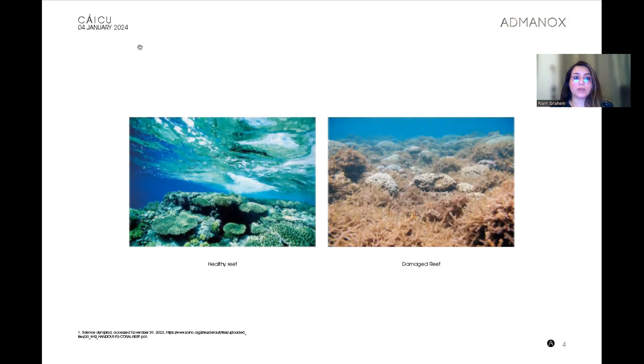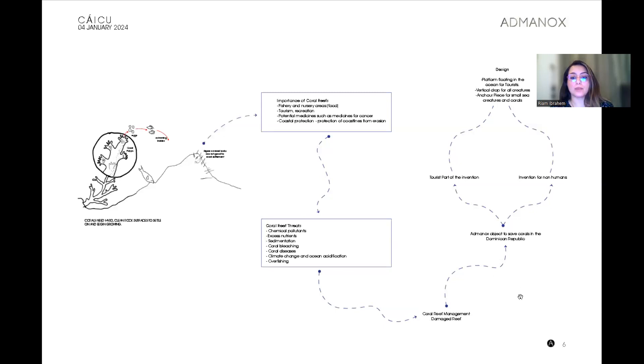As you know, the project is based on the idea of saving and rescuing what's left of coral reefs. This is a healthy reef and this is a damaged reef image. This mind map shows the purpose of coral reefs in the world, in the sea and the oceans, their importance, and the threats they are facing.